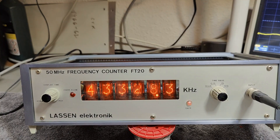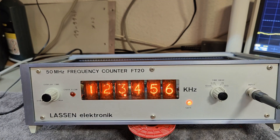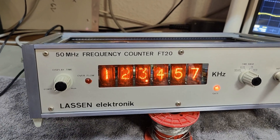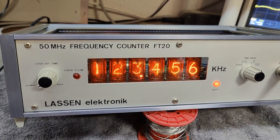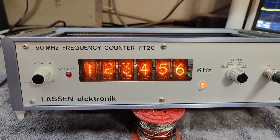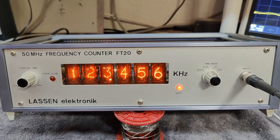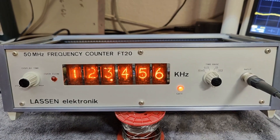We could probably just change that to one of the faster chips. Anyway, we are back in business at 40 megahertz. I think that is all I wanted to show you about this fantastic old frequency counter with Nixie tubes. Thank you very much for watching. I hope to see you soon again. Bye-bye.